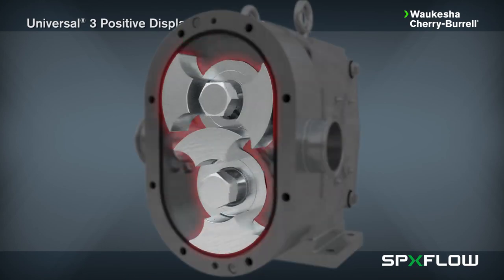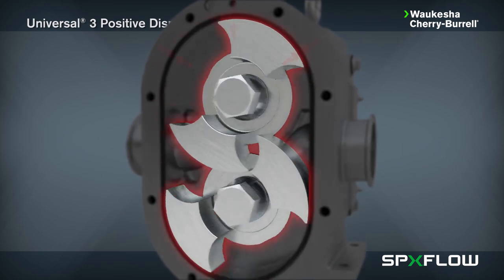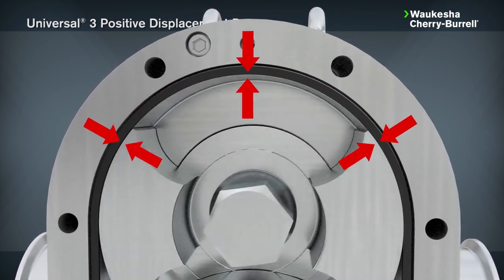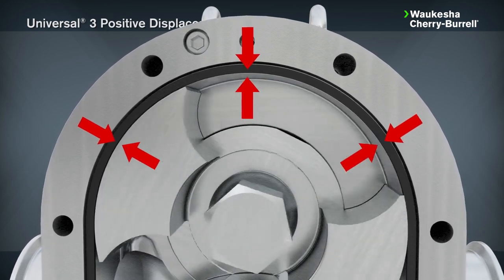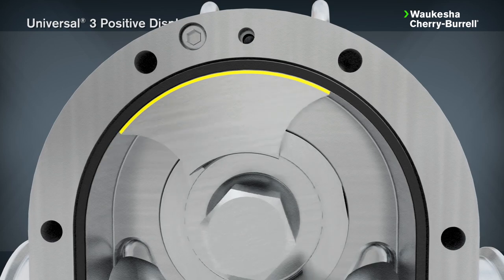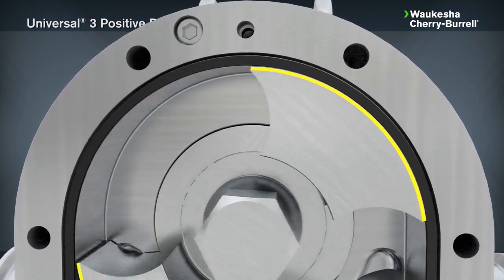The Universal 3 contains two rotors made of non-galling Waukesha 88 alloy, which can be run with tight clearances to the 316L stainless steel pump body. The close clearances combined with the rotor geometry provides a long sealing path between the pump inlet and outlet, producing low slip and high efficiency flow.